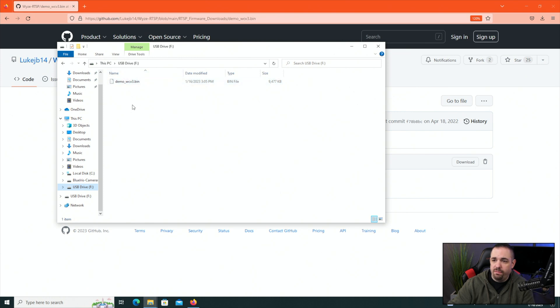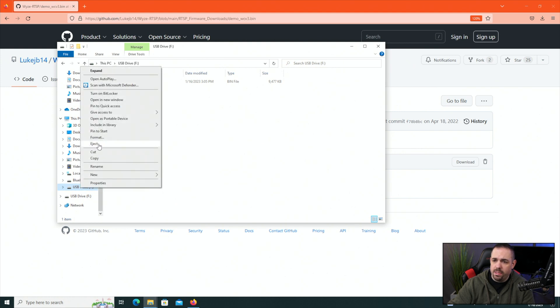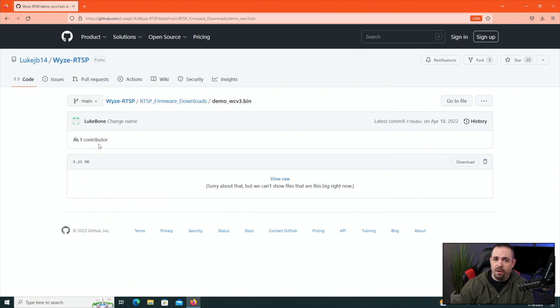Now that we've copied the firmware to the drive, we're done with the computer. Right-click, click eject, and pop the SD card out of the SD card reader. The SD card now has the .bin firmware file on it, which we're going to put onto the camera.